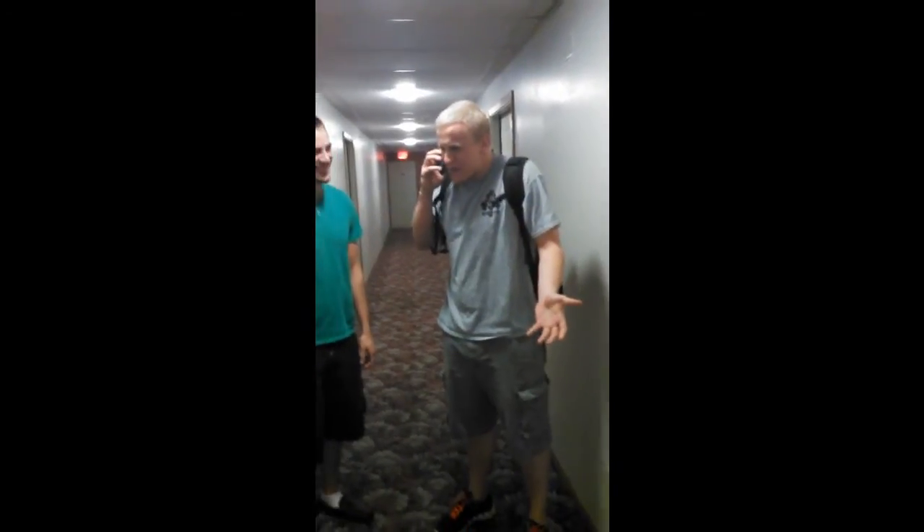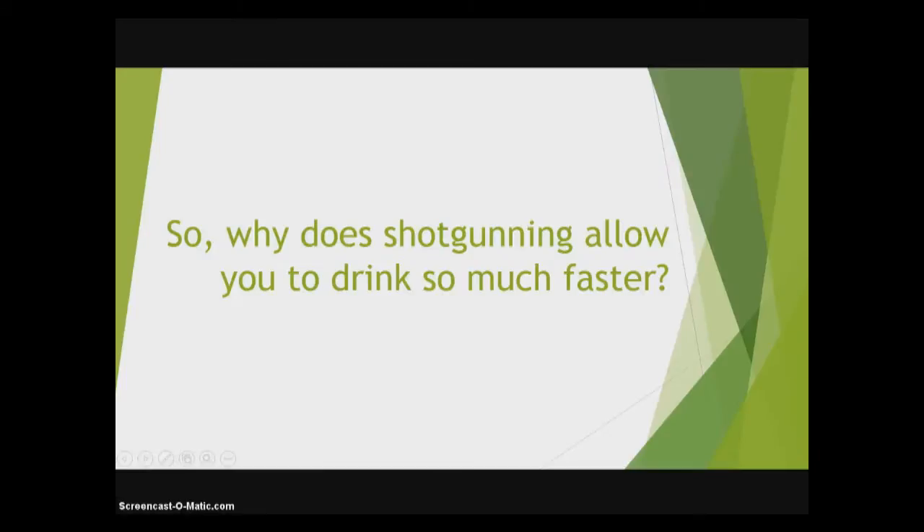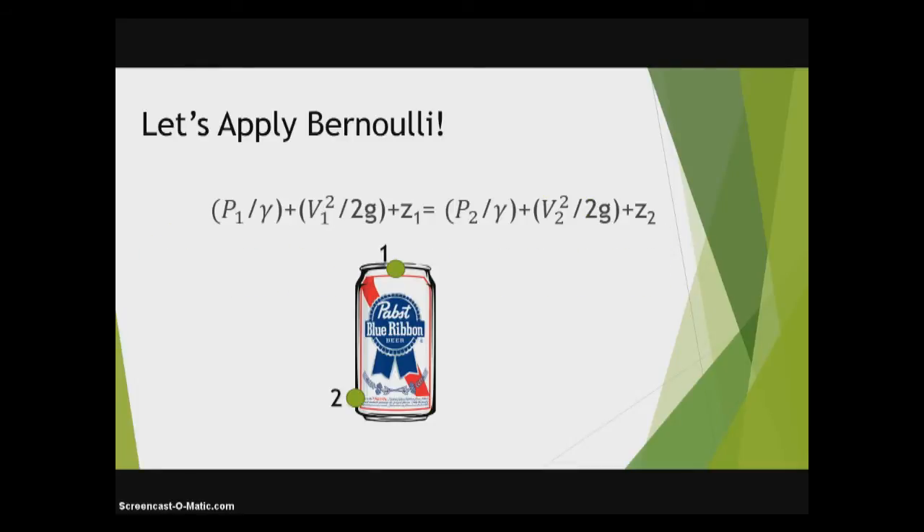Hey Tanner, how do I drink this beer faster? So why does shotgunning allow you to drink so much faster? Well, first, let's apply Bernoulli, which is the pressure at one over gamma plus the velocity at one squared over two times gravity, plus the height Z1, which equals P2 over gamma plus V2 squared over 2G plus Z2.